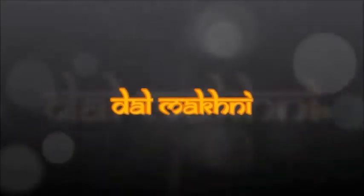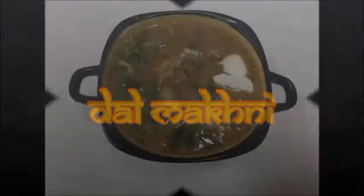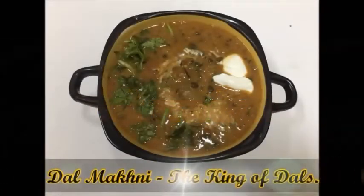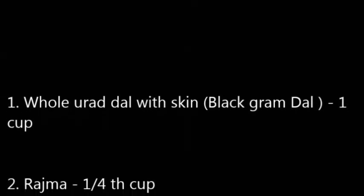Welcome to Mother Ruchi. Today let's see how to prepare Dal Makhni. Dal Makhni is known as the king of Indian dals — it's so tasty and rich.